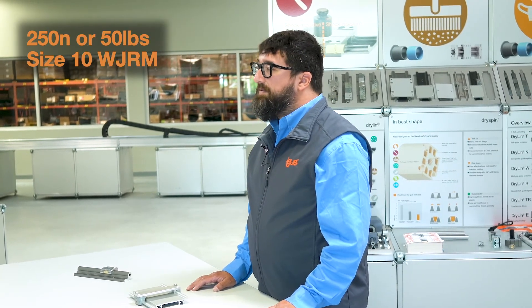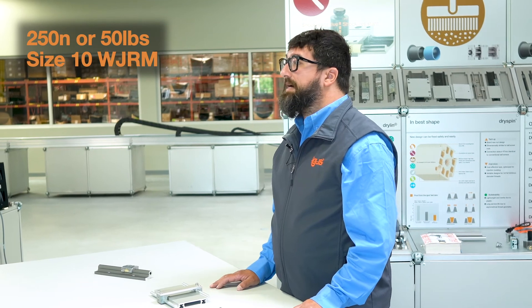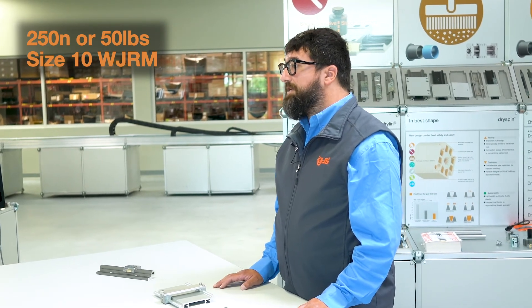Also keep in mind, the load rating for these is a bit less than our standard parts. You can handle about 250 Newtons or about 50 pounds on our size 10 WJRM, which is a bit less than our traditional bearings.